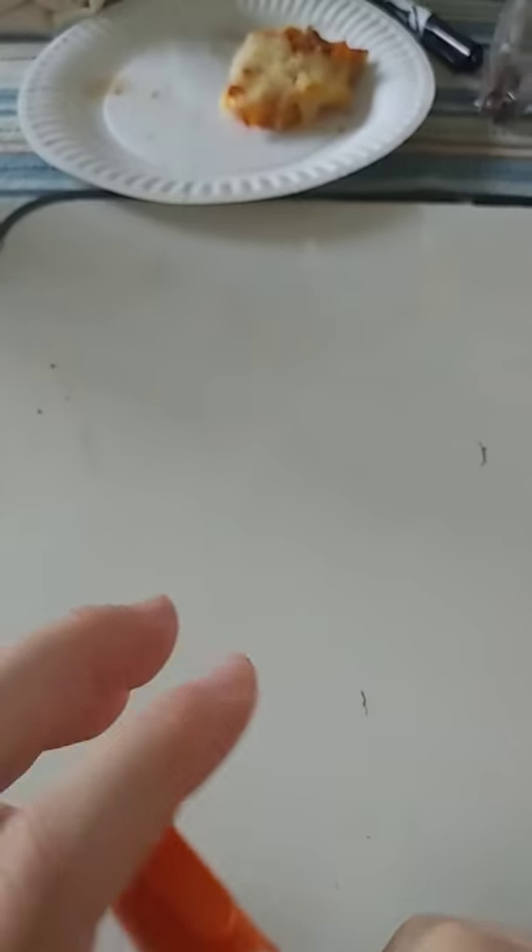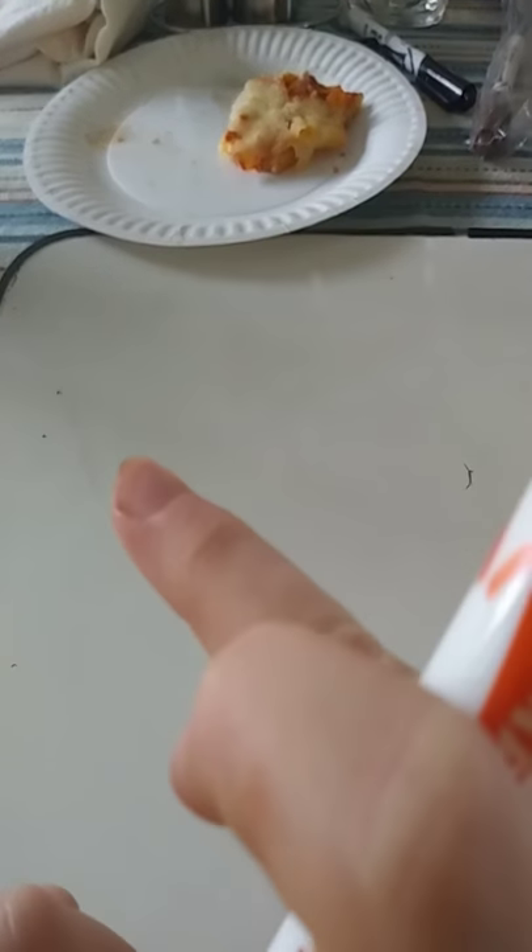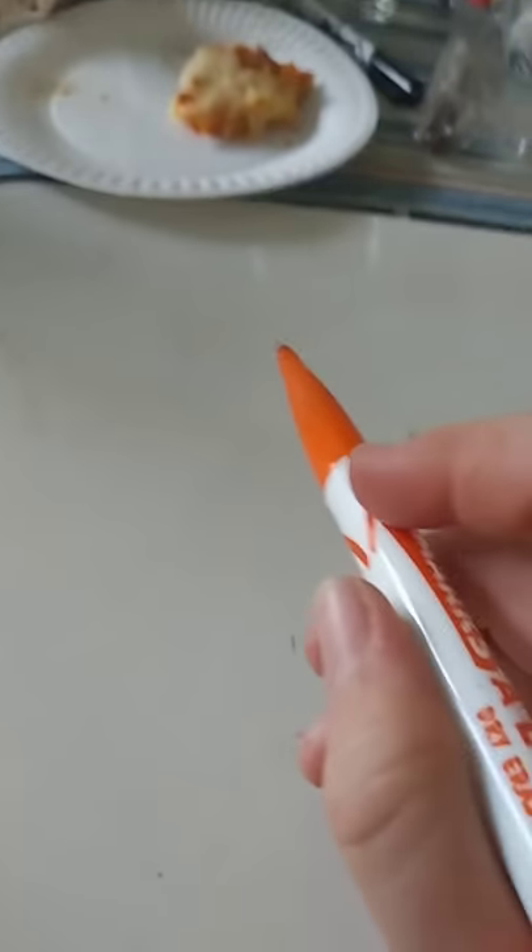Hey guys, welcome back to another video. We will be drawing the cutest little baby goat ever. Let's get started.